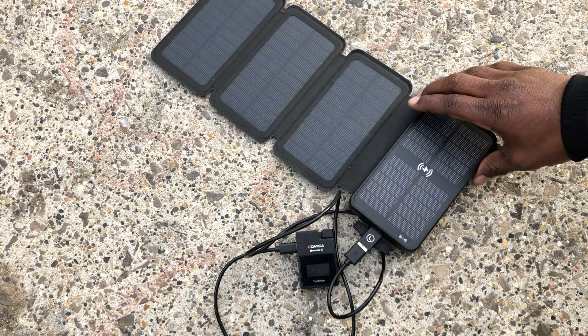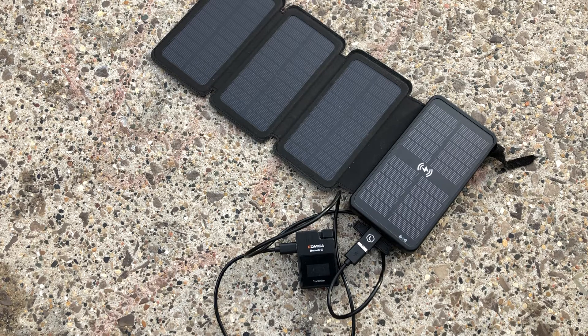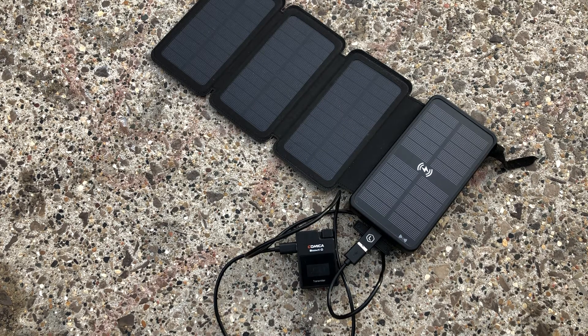Let's talk about the solar panels. These are low-tier budget panels — you're not going to get the best results. If you want the best results, buy high-tier solar panels, because these do not transmit energy well back into the power bank. You literally have to use them in very harsh sunny conditions. You can't use them on a cloudy day or a partly sunny day — you won't even get a single bar charged. For the price of $33, this is a low-tier budget power bank.